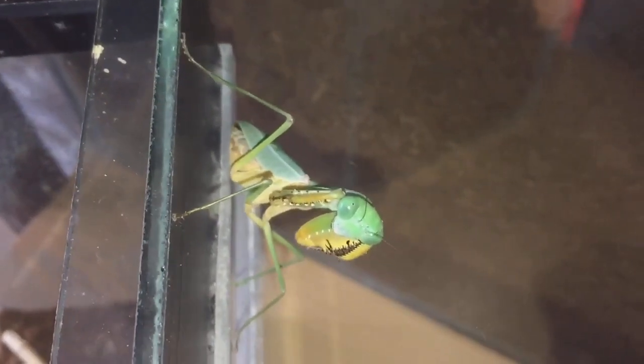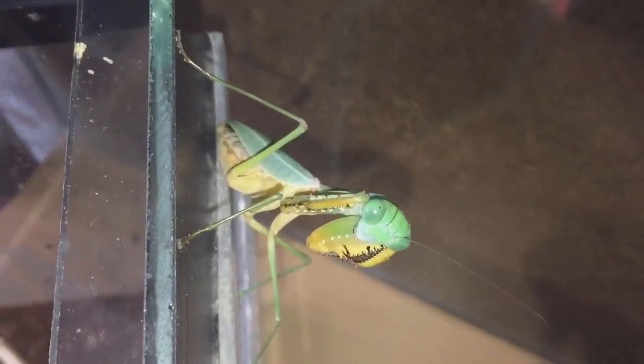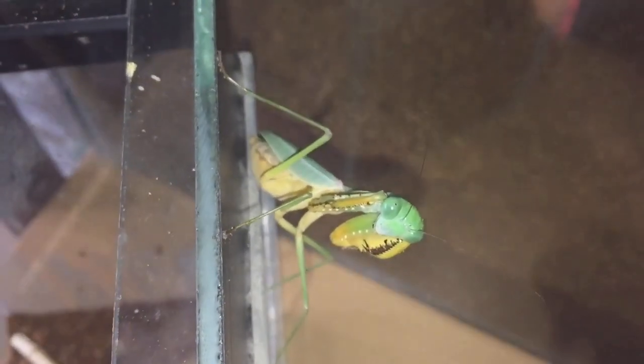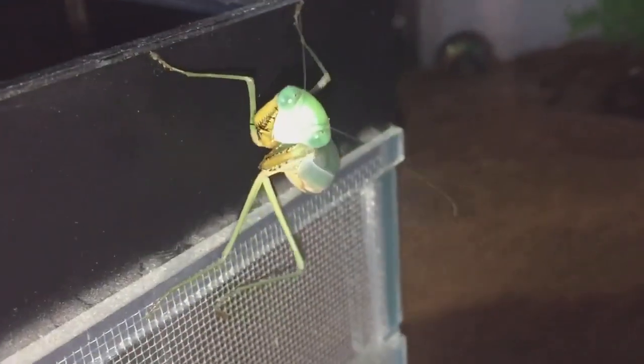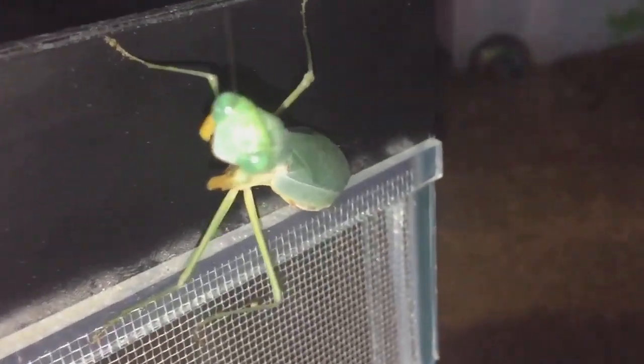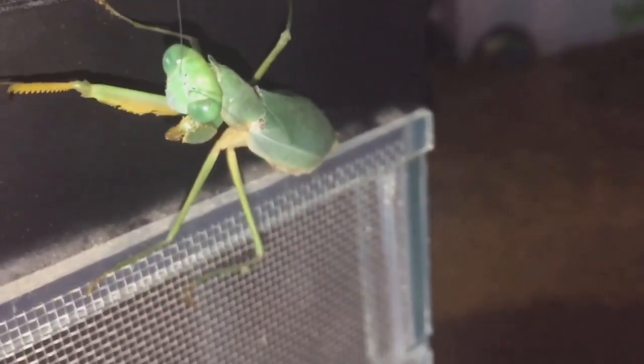It's only been probably four or five days. I remember a couple of months ago she actually tried to bite my daughter - that's because my daughter's not her owner and I am. So yeah, this is the first time I've ever seen her spread her wings and try to bite me. I've just got to try and get her back into the enclosure.